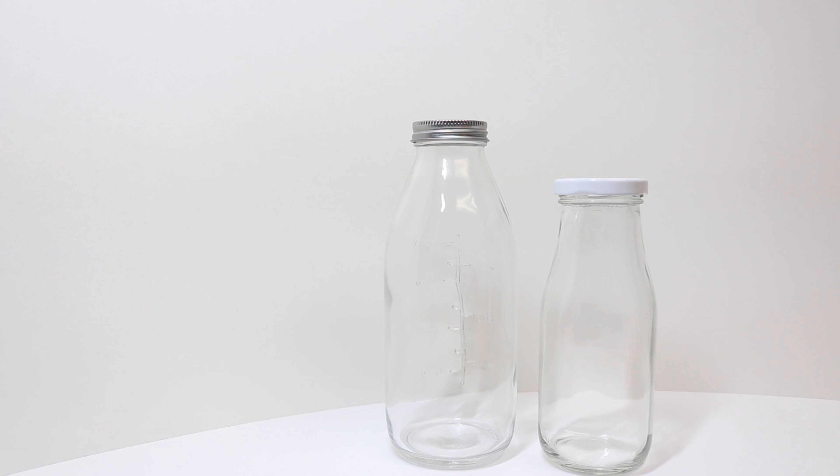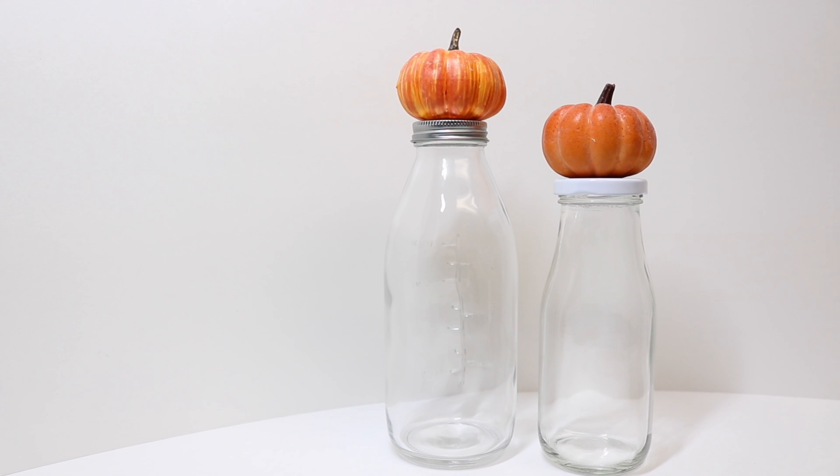For both versions we will need some foam pumpkins. I just plucked these off of some fall stems that I bought at my local craft store.